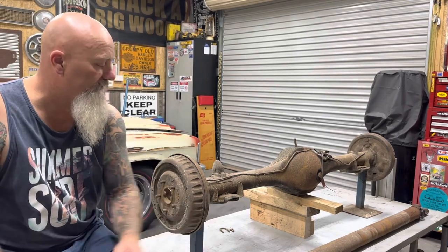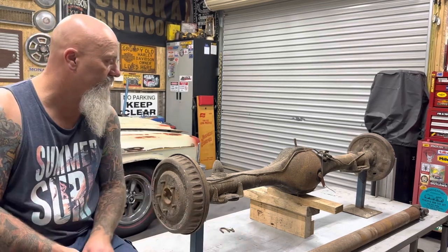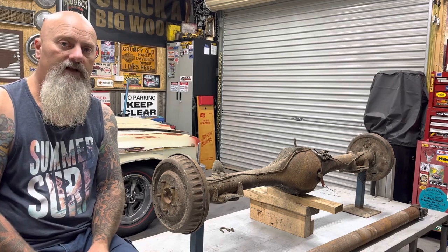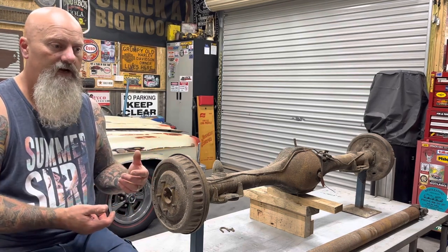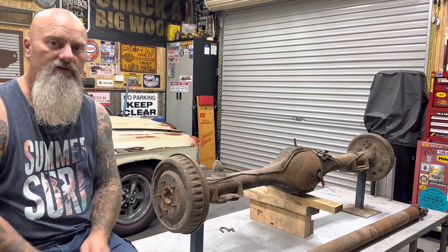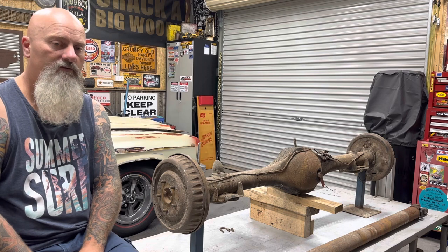I found out as well that the tail shaft — you can't see it on this one unfortunately — but they do have paint markings if you've ever seen that on tail shafts. It indicates what sort of car it was going into, what diff, what motor — that sort of thing. It was all a paint-coded thing on the assembly line.